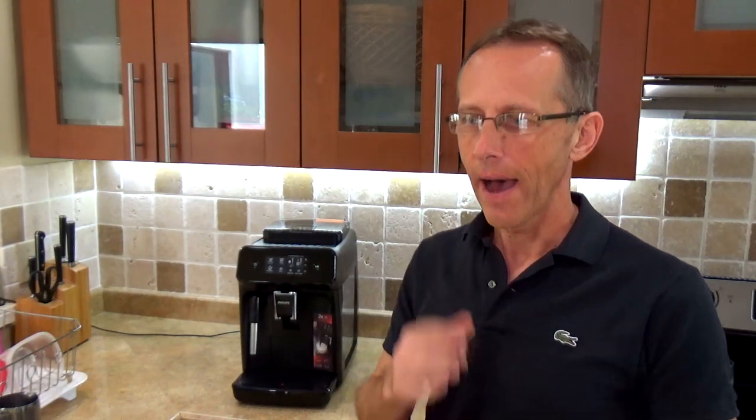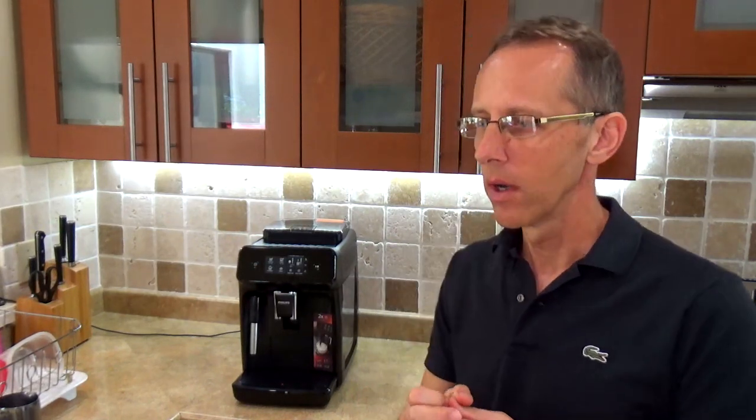Do yourself a favor and Google the difference between light roast, medium roast, and dark roast. I thought exactly the same as everybody else — that dark roast coffee is the strongest. It's totally wrong. I went to Costa Rica a couple of years ago and took a tour at a coffee plantation where the guide explained that light roast coffee has the most caffeine and dark roast has the least. So if you think dark roast means more caffeine, you're totally wrong. Light roast coffee is the most expensive and has the most caffeine, while dark roast has the least.